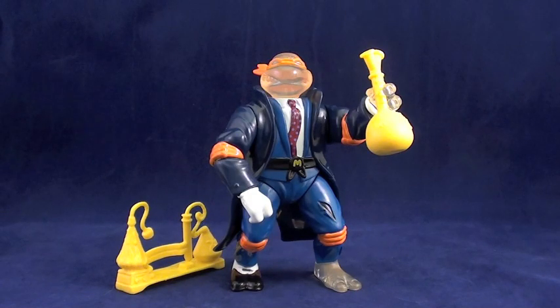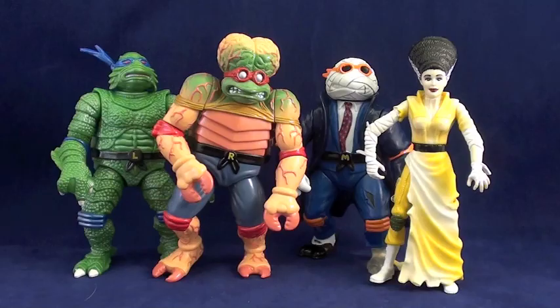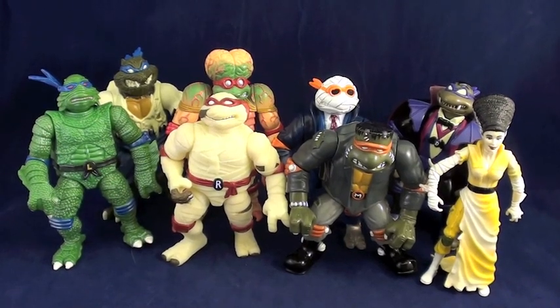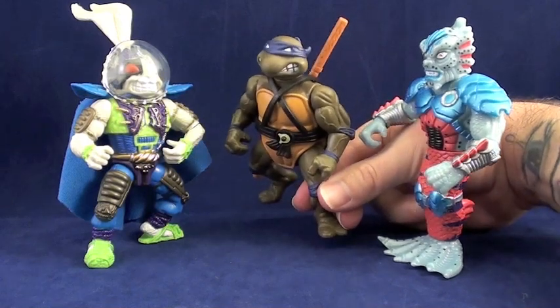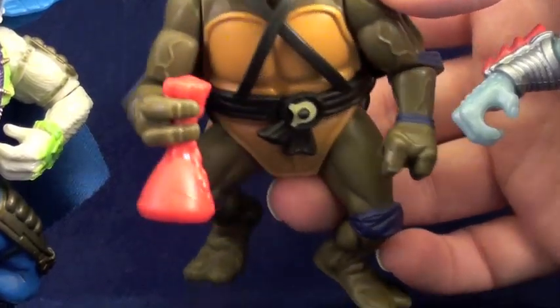So what's your view, or lack thereof, on Invisible Man Michelangelo? How about the rest of the Universal Studios Monster Turtles — first wave, second wave, both, or neither? If you want to make your voice heard, or catch that old review of Bride of Frankenstein April, the best thing to do is visit www.radicalretro.com and join us on the Pop Culture Network forums.